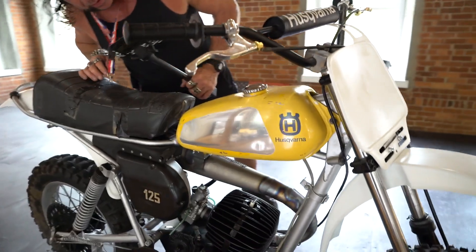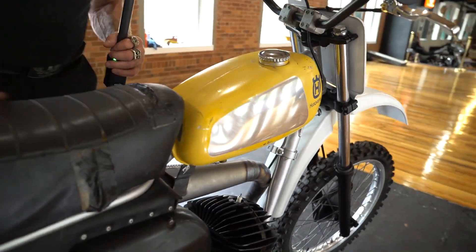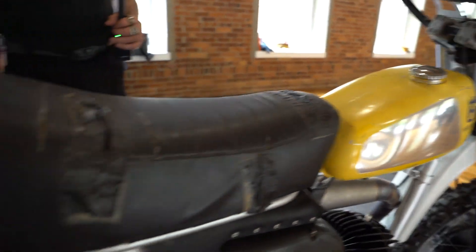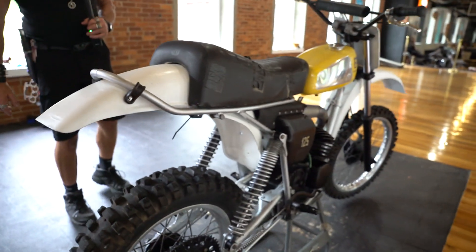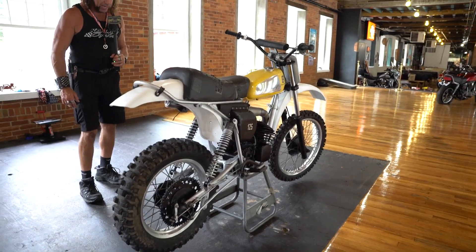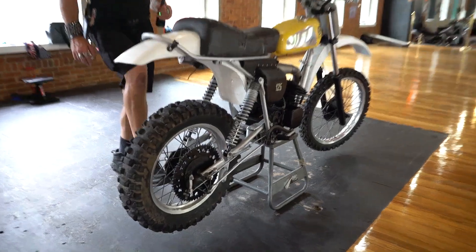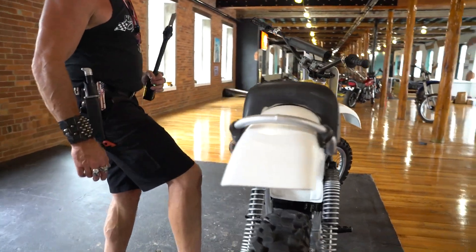The original tank is in really good condition — it has one little ding that a dent magician could pop out. The original saddle is in good condition but needs to be recovered. The rear fender and frame are probably the main components you want to confirm are good besides the engine cases, and the frame appears to be good.